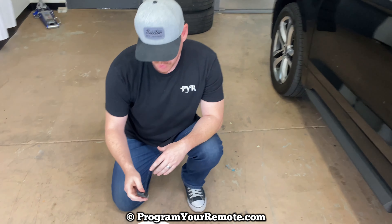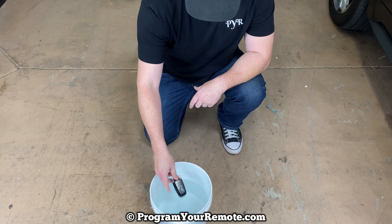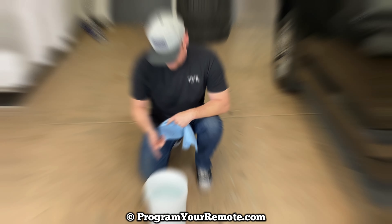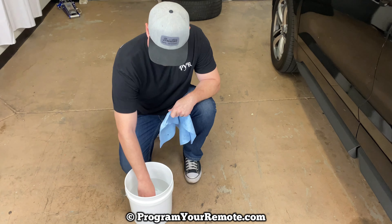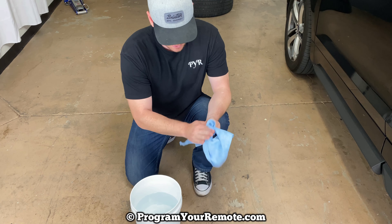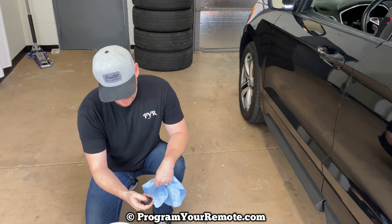Now I'm gonna drop it in there and leave it in there for about 15 to 20 minutes and we'll see what happens. So I'm gonna throw it in and I'll check back in a little bit. This has been in here about 15 minutes, so let's go ahead and pull it out. Still works — I'm actually pretty surprised at that.